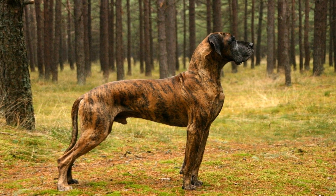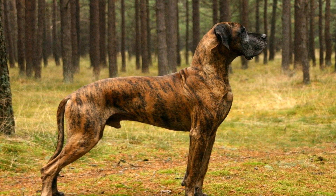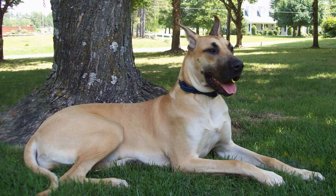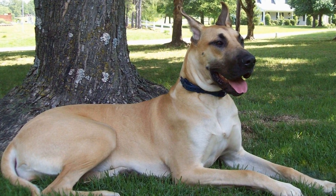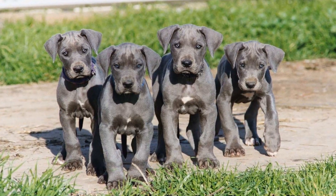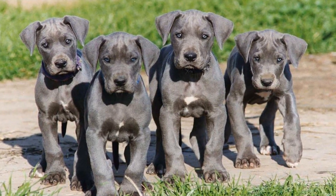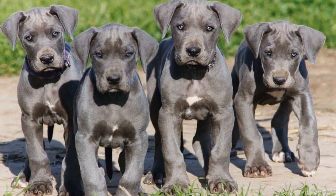In conclusion, organizing a Great Dane Easter Egg Hunt can be a delightful and engaging experience for both you and your beloved dog. It provides them with mental stimulation, physical exercise, and a chance to socialize with other dogs. With careful planning, preparation, and adherence to safety measures, the Easter Egg Hunt will be an interactive and memorable event for your Great Dane and create precious memories that will last a lifetime.